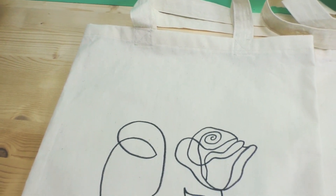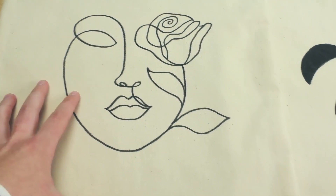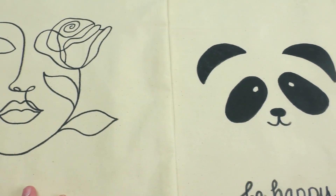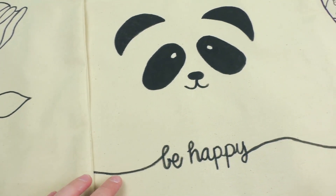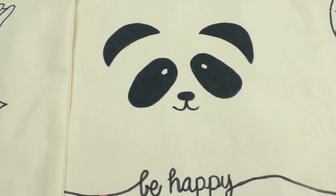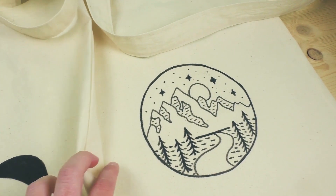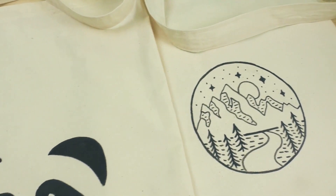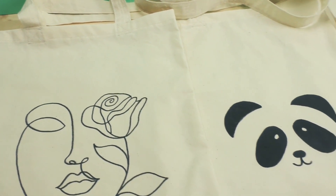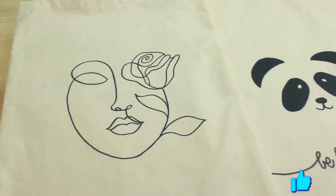Here is my complete tote bag! This is the design I went with — I did it in a pretty simple manner with just contouring. I'll show you some other ones I did: here's a little panda design with 'be happy' on the bottom, and here's a more complicated design. Just make sure you do something you personally like. This is a great project as a gift — you can make it really tailored to the person — or you can make it for yourself and have super great custom tote bags.